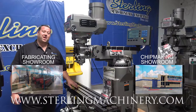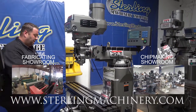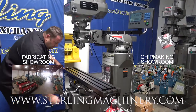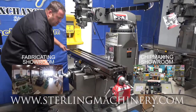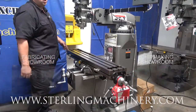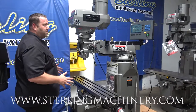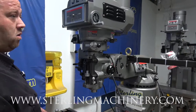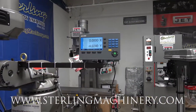This is the JET JTM 4VS. It's their vertical milling machine — nice heavy-duty table. You can see the dovetail ways, smooth action. This is right out of the box. These machines come with a two-year warranty, parts and labor — they really take care of them. There are a few options on this one that you can order or not depending on your interest. This has an Accurite two-axis digital readout.